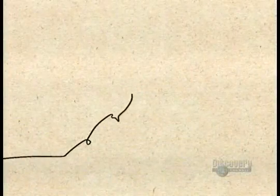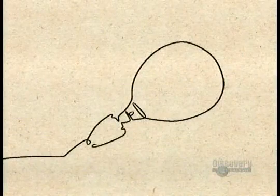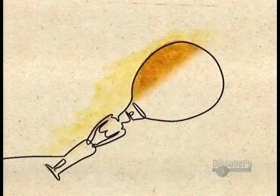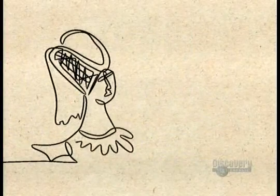The earliest mirrors were curved pieces of highly polished metal, such as brass or bronze. They're even mentioned in the Bible. Then in the 14th century, the Venetians invented very crude glass mirrors that reflected off a metallic backing.